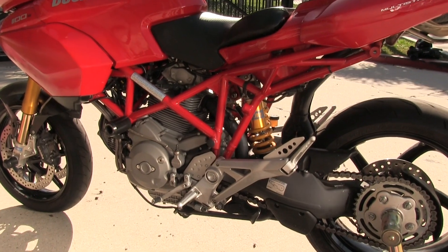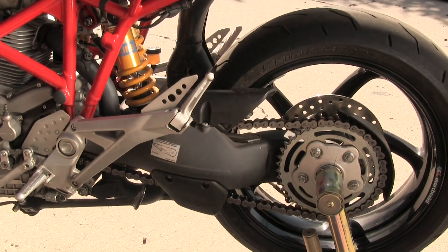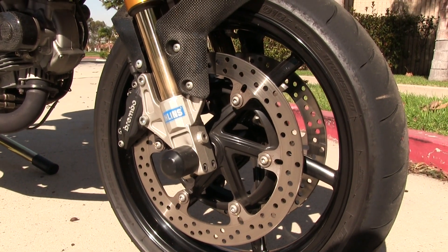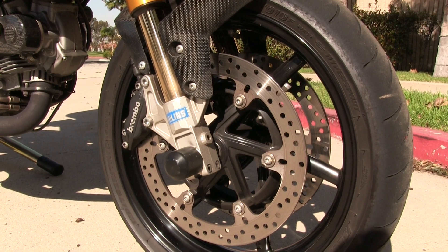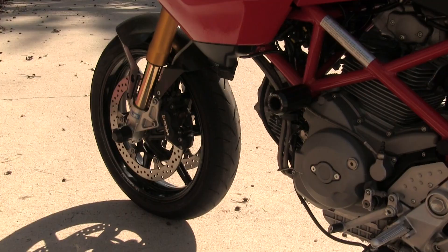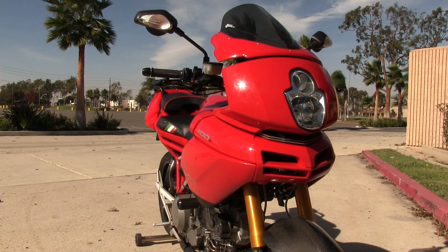It's chain driven, and you'll notice it has a single-sided swingarm, making the wheel able to be removed from one side while still having the chain and sprockets attached. It's also part of the traditional Ducati style. Up front you'll notice Brembo calipers, and you can see the gold sliders on the Ohlins suspension, the carbon fiber front fender, and the Marchesini wheel — all very high-end components from Italy.